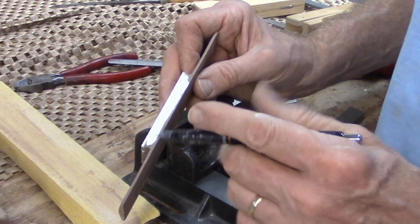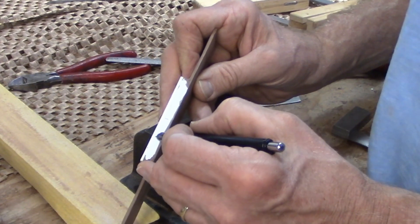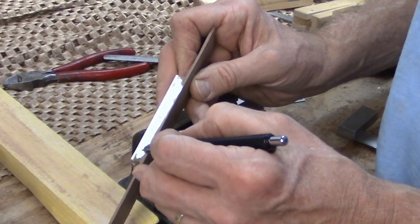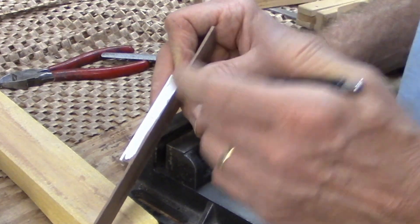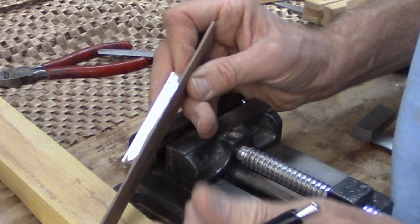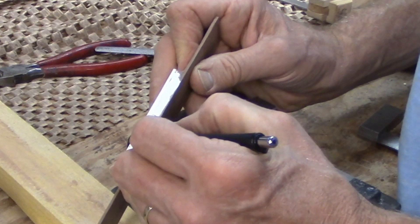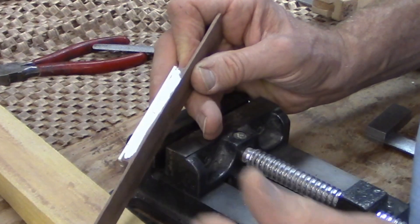I'll get the holes drilled. As I said, this is going to be a 12-hole bridge. So in addition to the six primary holes, there will be six more on the sides of the primaries so that when the strings wrap around twice, there's a hole for those to go into as well. Those secondary holes will be about three millimeters away from the primaries.